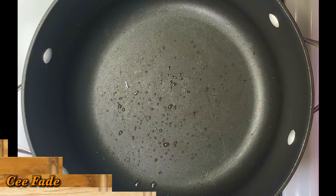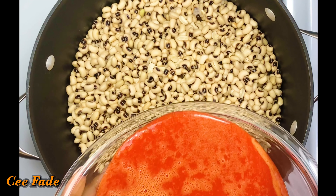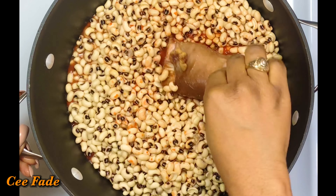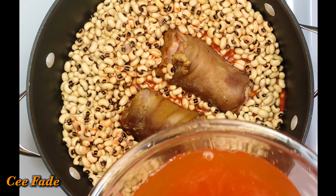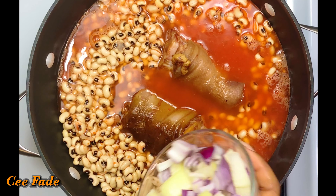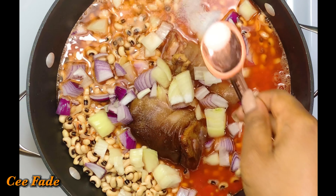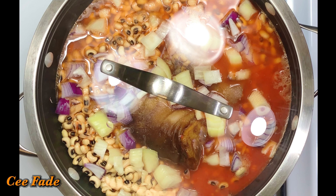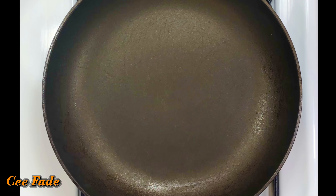I'm going to use that same strained liquid to cook my beans so I don't lose the flavor or nutrients. I'm pouring the beans into a pot, adding the pepper juice, then the pork hocks, some salt, some onions, and just enough extra water to cover the surface of the beans — you can always add more later. I'll cover this and let it cook for about 30 minutes, which is all I need since the beans were pre-soaked.